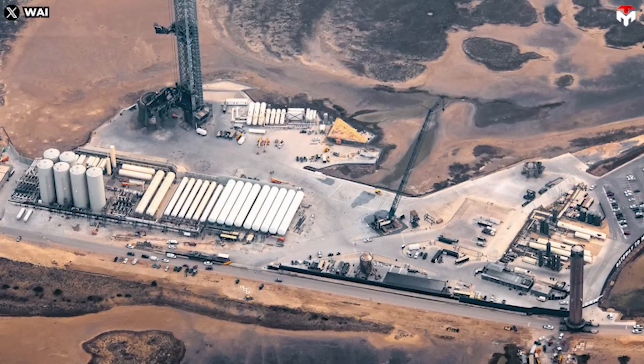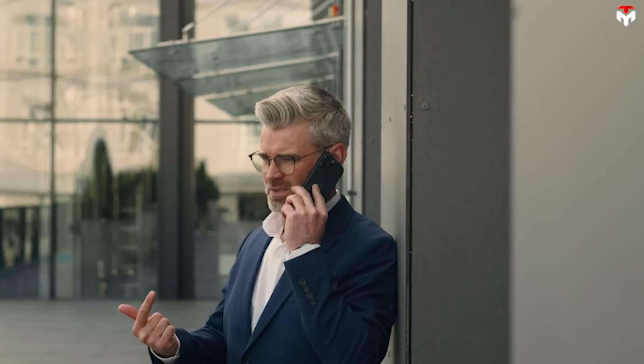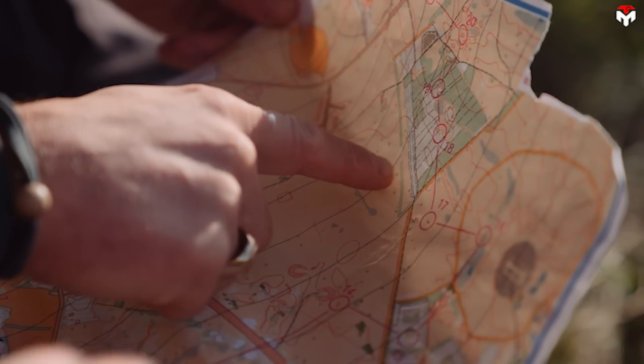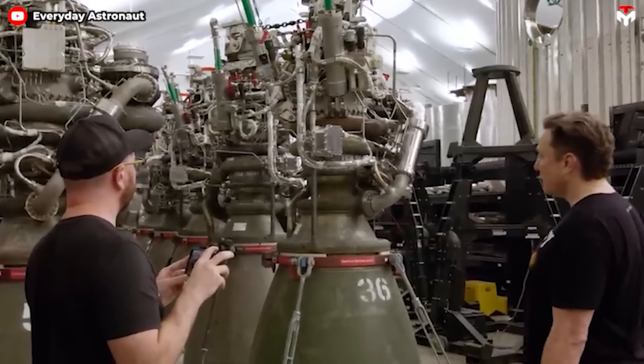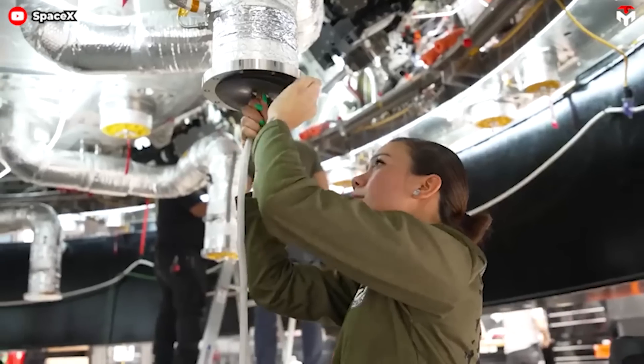The location is approximately 15 minutes away from the launch site, along the same Highway 4 road. To be honest, this purchase was closed in 2021. Sources close to the deal have indicated that this location will be the Raptor facility, with possible uses including repair, rebuild, and testing of rocket engines.